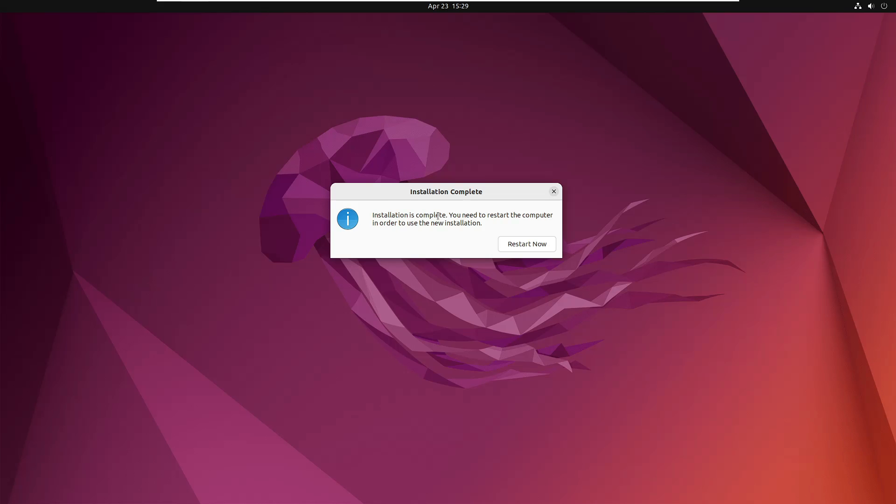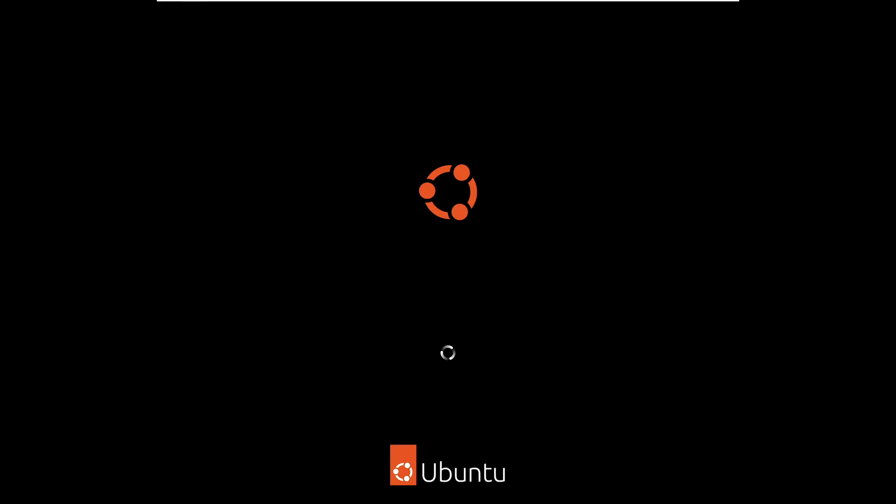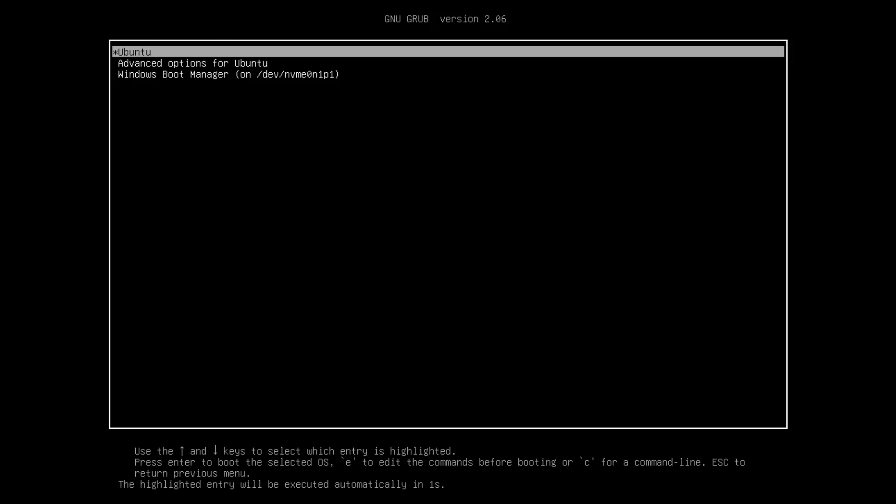Once installation is complete, a message will say the installation is complete and you need to restart. Click Restart Now. When the computer restarts, it will show a boot menu asking whether you want to boot Ubuntu or Windows 11.